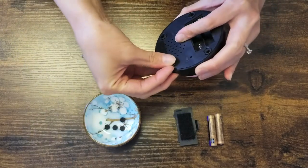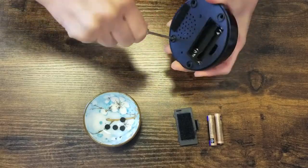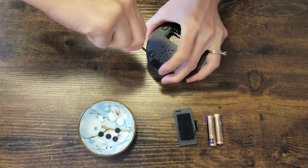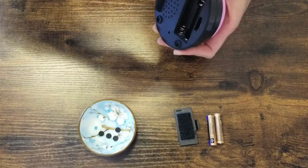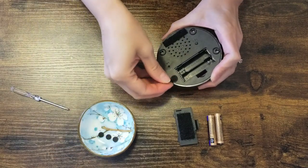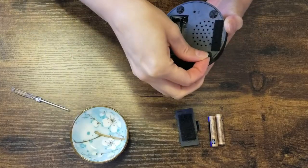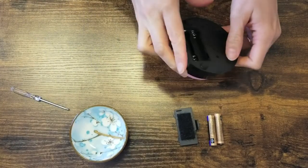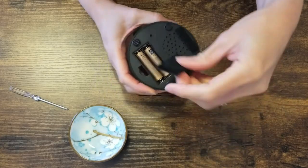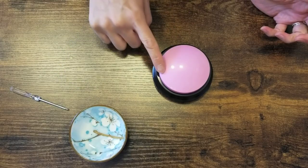Then it's as simple as just putting it all back together. Trying not to strip the screws — they are small screws, sometimes it's hard to get a good grip on them. Put the little feet back on. Much easier. Significantly easier to push.